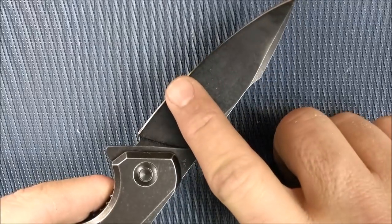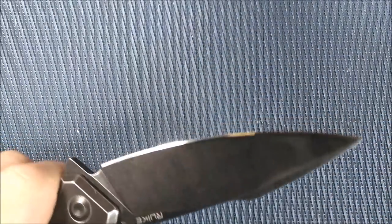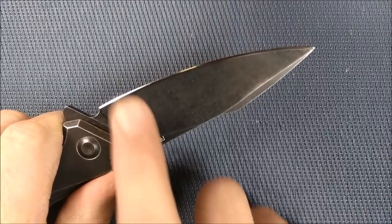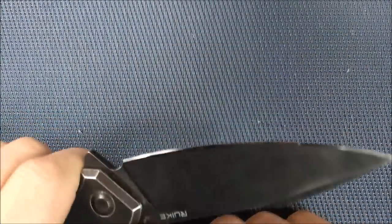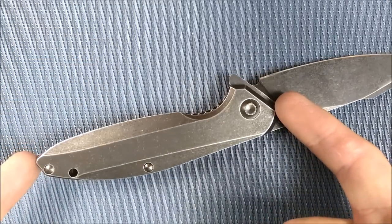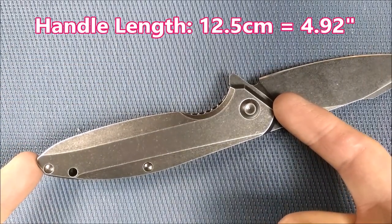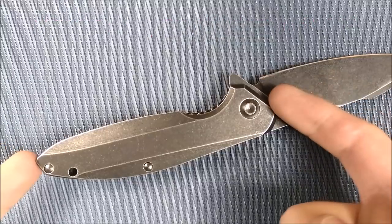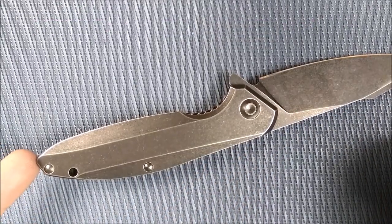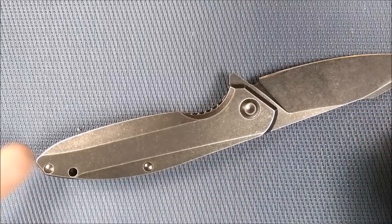There's a nice gradual bevel — this thing is an awesome slicing knife. No thumb stud to get in the way; you can slice stuff through there all day long. Handle length is 12.5 centimeters, 4.92 inches — basically a 5-inch handle with a 3.5-inch blade, making 8.5 inches total. The grip area is 10 centimeters, 3.94 inches.